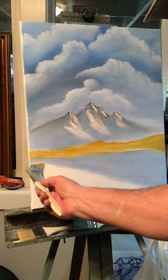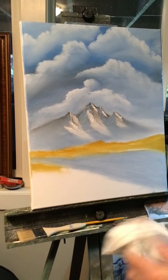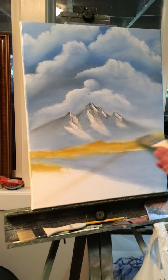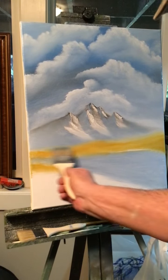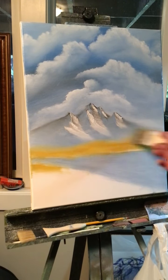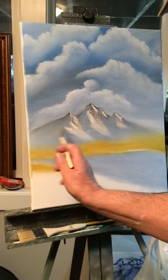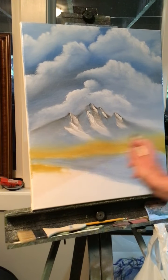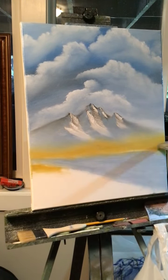And maybe a little hint of it just here at the bottom of the river. Grab your blender brush and right at where the mountain and the yellow ochre are touching, blend that down — take your brush and blend it into the mountain, just like that. It'll make it turn a golden color — that looks cool.